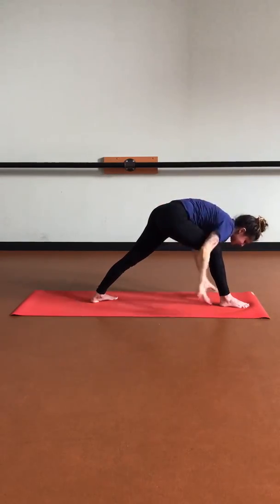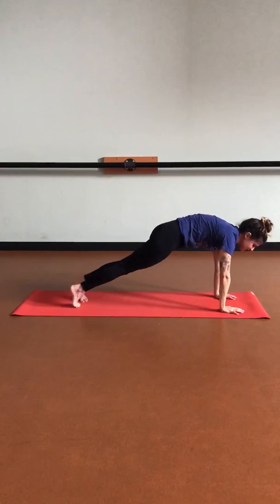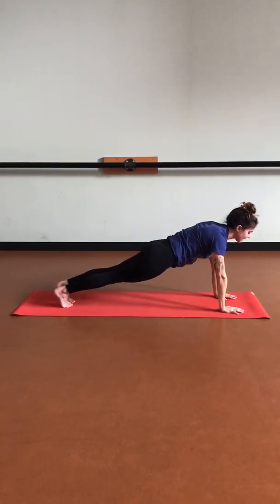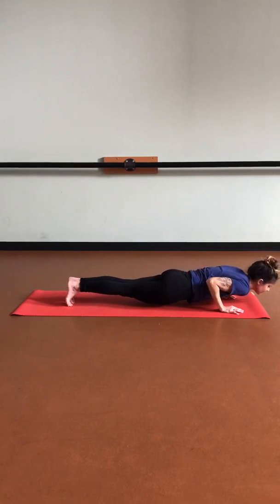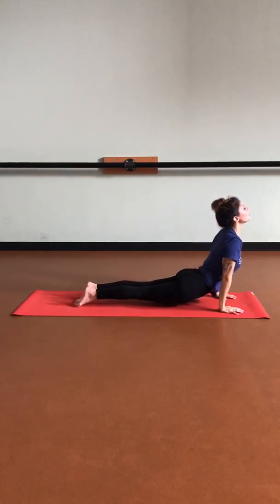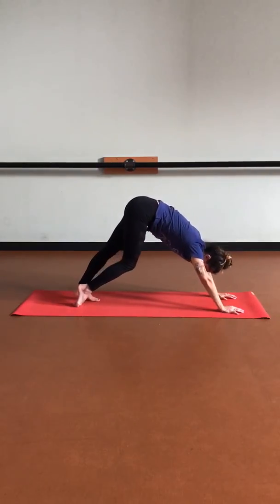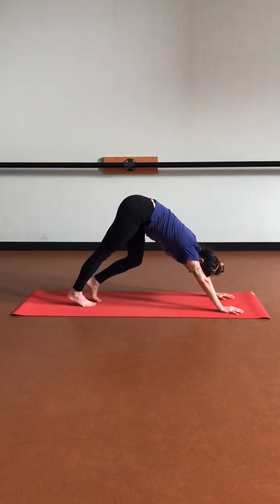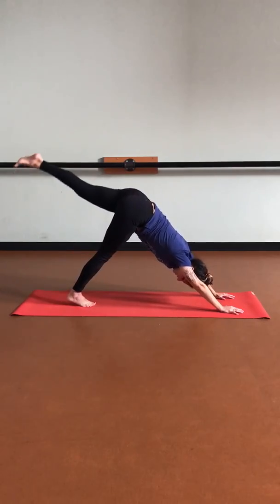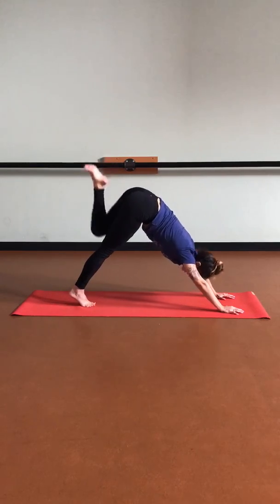Then let's start to release those hands down. Bring the right foot to meet the left in plank, then lowering down, inhaling up, exhaling back into downward facing dog. Then let's move on — lift that left leg up, three-legged dog, and then exhale stepping it forward.